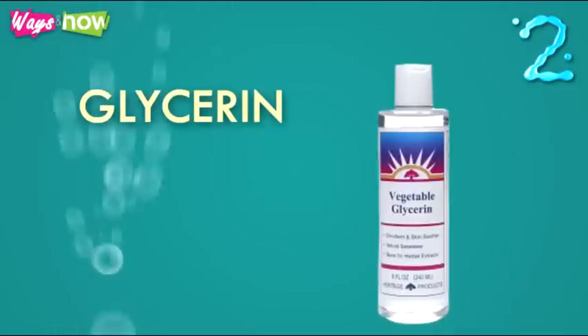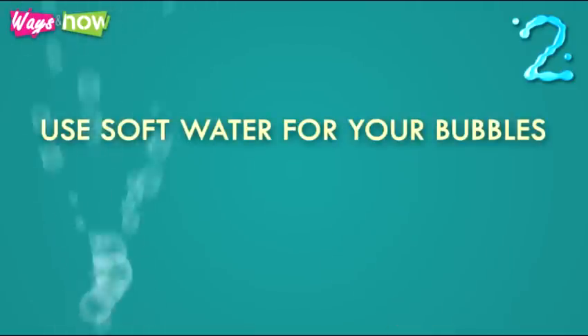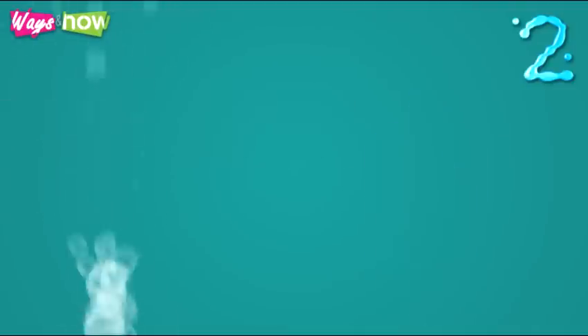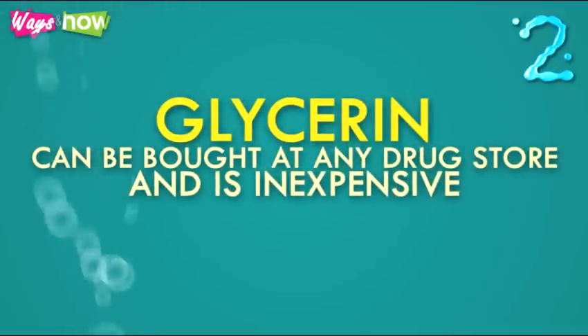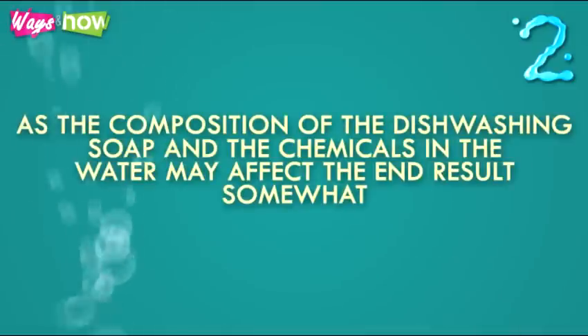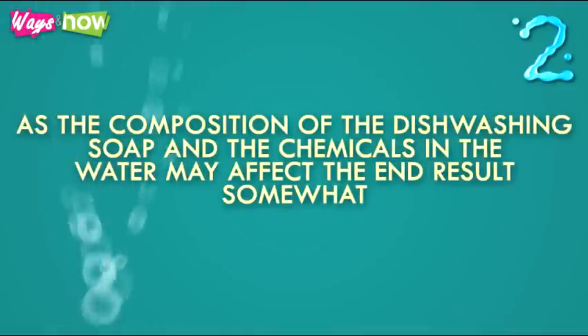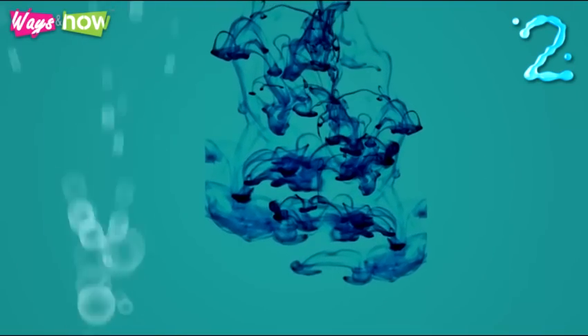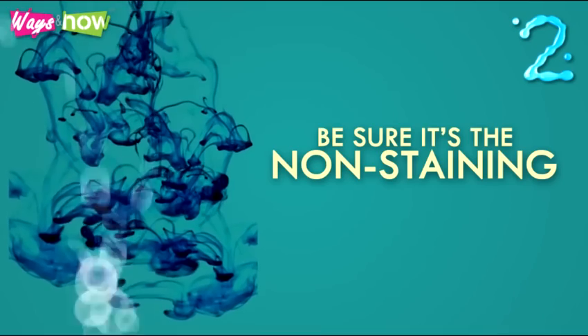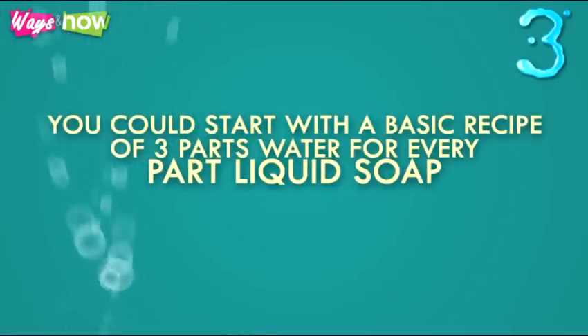Step two: the basic ingredients for bubbles are water, dishwashing liquid soap, and glycerin. Use soft water for your bubbles — if you're unsure whether your water is hard or soft, better use a bottle of distilled water. Glycerin can be bought at any drugstore and is inexpensive. You may play around with the proportions to discover the best combination, as the composition of the dishwashing soap and the chemicals in the water may affect the end result. Add a few drops of food color to make colorful bubbles, but be sure it is the non-staining kind, because the bubbles and the solution will inevitably end up on clothes and skin.